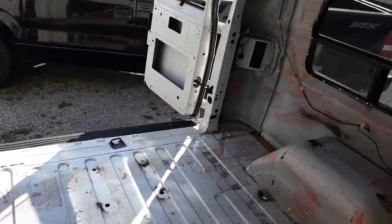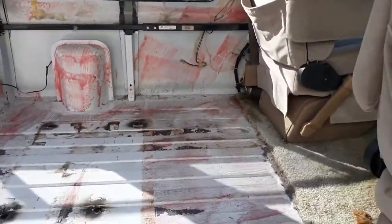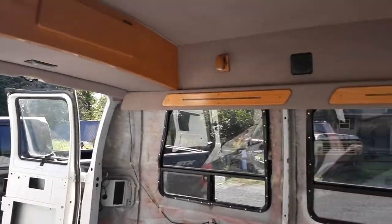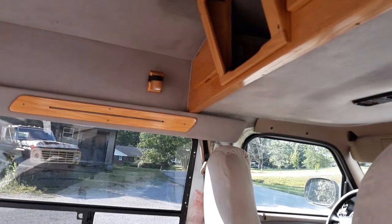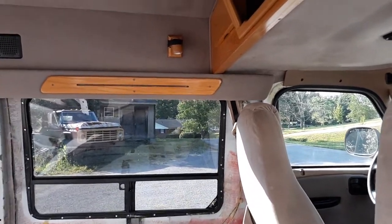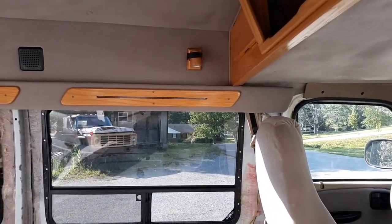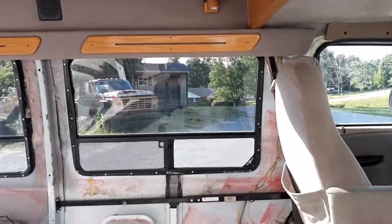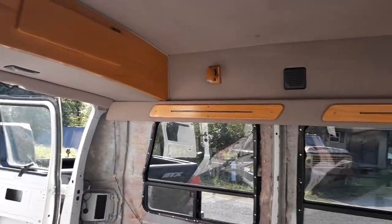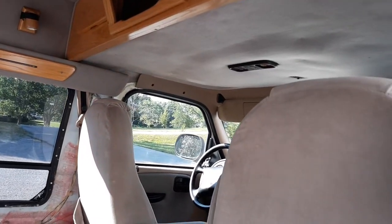Since this is a short wheelbase, from the back of the seats to the back door is eight feet, so I've got eight feet of space in here. The height is about five foot five — so anybody five foot five or less can stand up in here no problem. I'm five foot nine so I have to duck my head just a little bit, but it'll still work.